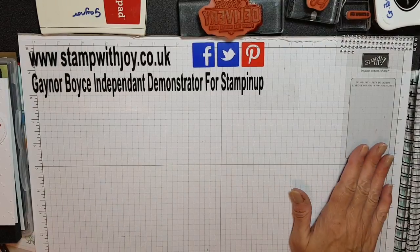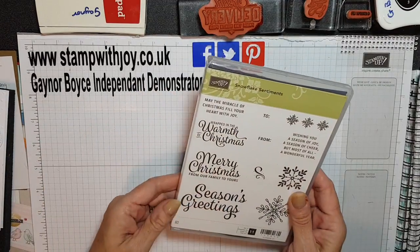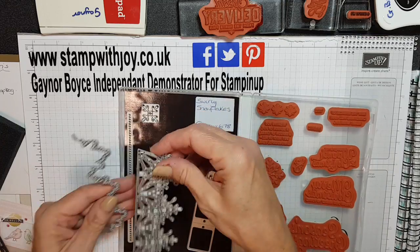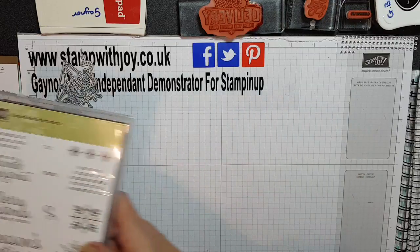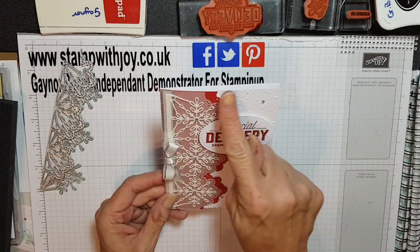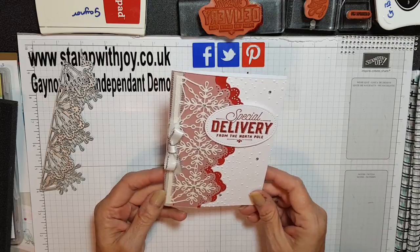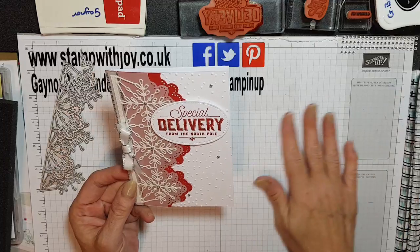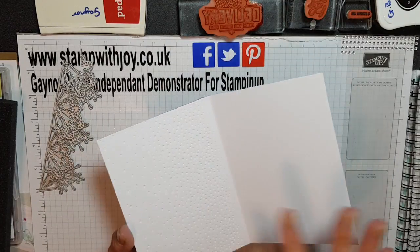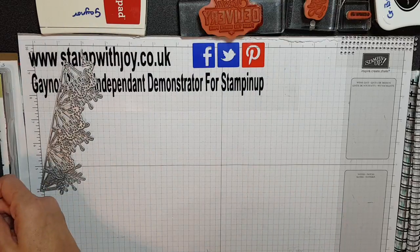Hey stampers, it's Gaynor again, sorry about that, just adjusting the new camera. I've been having a play — I love this snowflake sentiment. I've been playing with the dies that come with it. I'm going to show you step by step. My card is absolutely stunning by the way. I haven't done anything on the inside as usual, but look how pretty this is. I've used a softly falling embossing folder and real red cardstock, stamped in real red, and used vellum and the dazzling diamonds. A friend does a challenge every week on her Facebook page and the theme this week was red and white, and I just love this. I've got a little tiny bit of silver on there and we're going to have some ribbon.